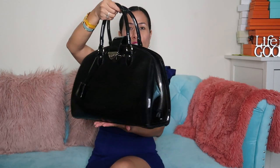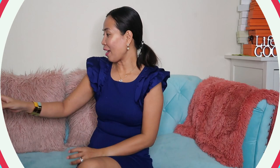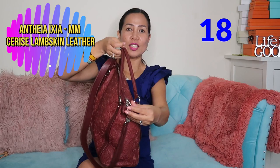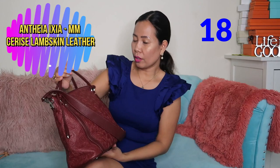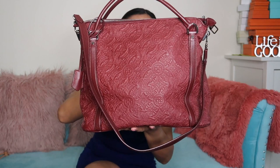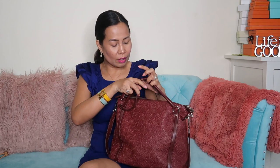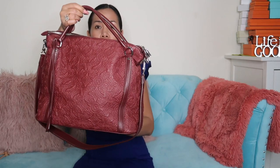We have the imprinted leather Antheia Gizia in MM size with silver hardware. Look at the minute details — it's well crafted and really, really soft. Among all my Louis Vuitton bags, this is the one I really love — not because of the style, but because of how the crafting was done. Take a close-up look at that.